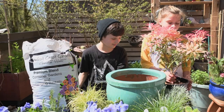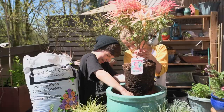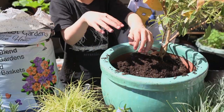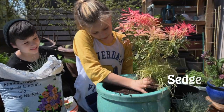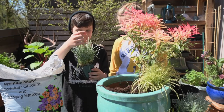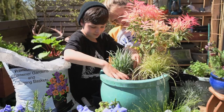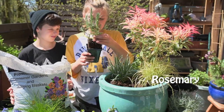Now we're going to be putting the Perise shrub in. Now we're going to add some Rosemary.